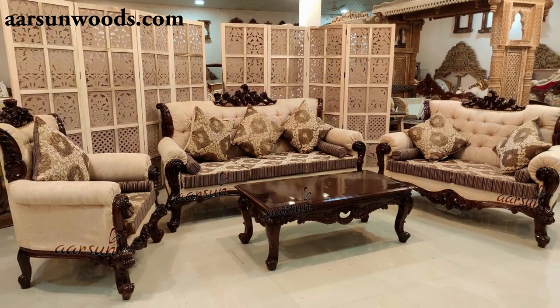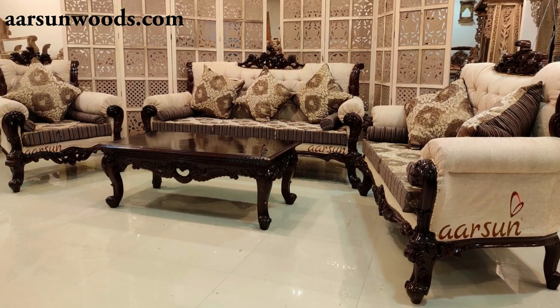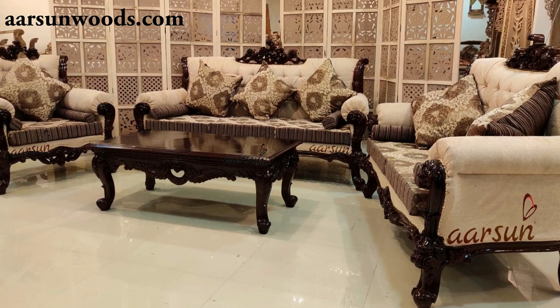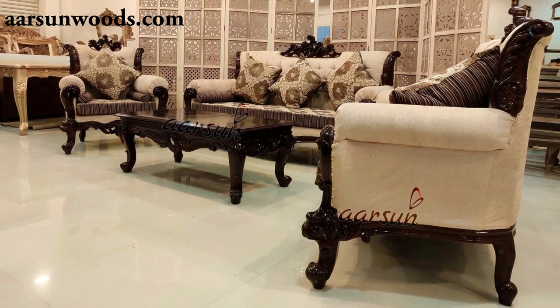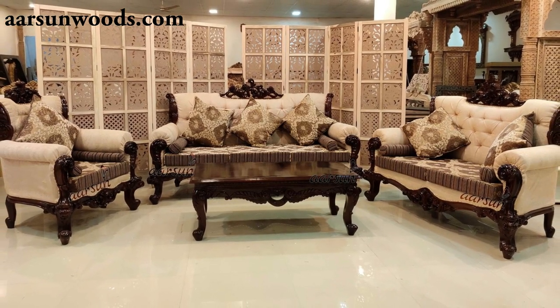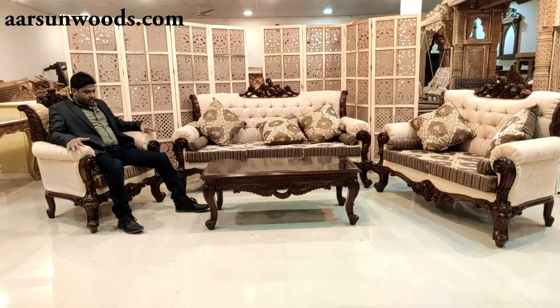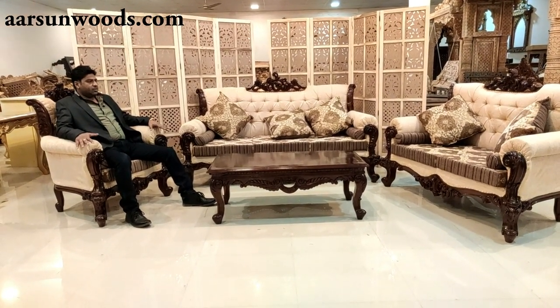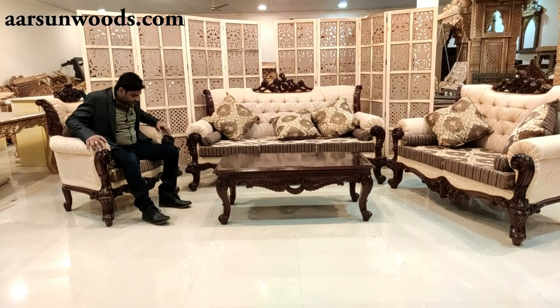Comfortable sitting height is always required in any set that you have at your place. Once you sit on a sofa, you should feel that you're sitting on something different — not a regular quilted one or a fully covered one — and this is one of them.